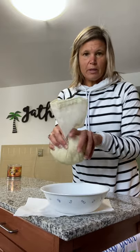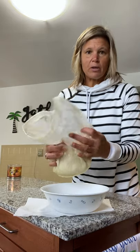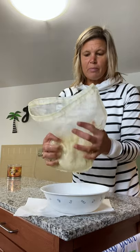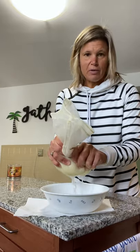Then I put it in this nut bag, and this helps get all the moisture out, which is very, very important if you're going to make like a cauliflower crust or cauliflower biscuits. For me, I'm going to make a chicken casserole with broccoli and cauliflower rice.